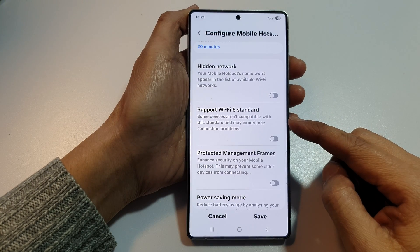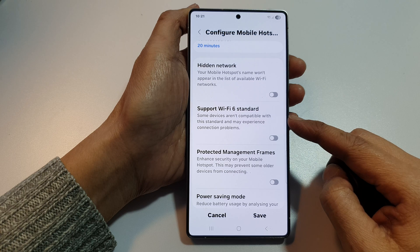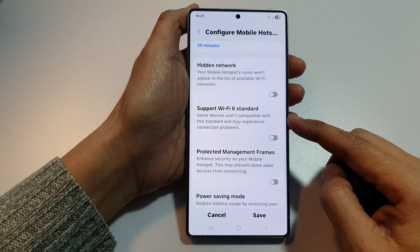How to turn on or turn off support Wi-Fi 6 standard for hotspot on the Samsung Galaxy S25, S25 Plus, Edge or Ultra.